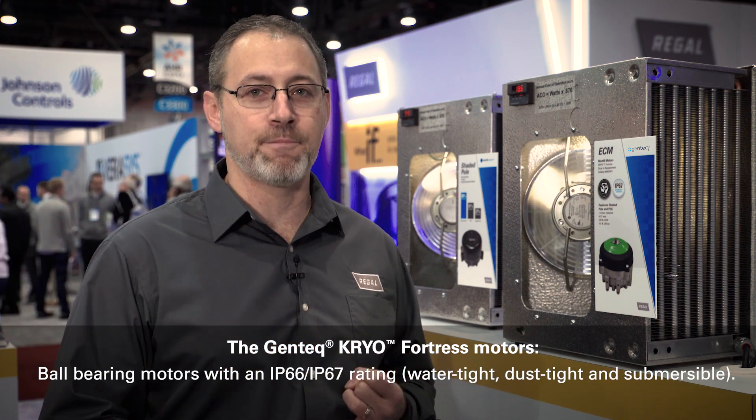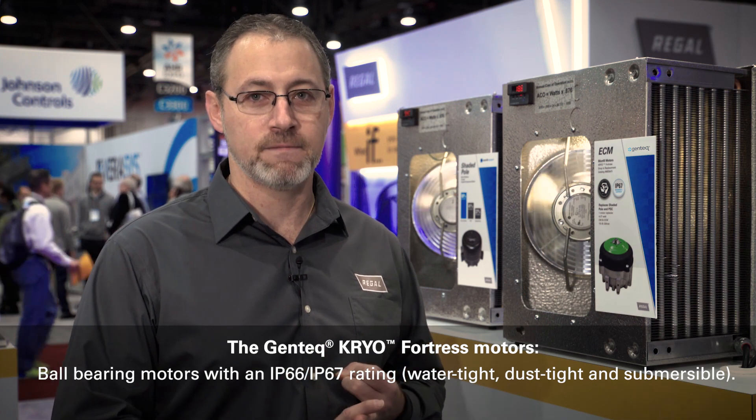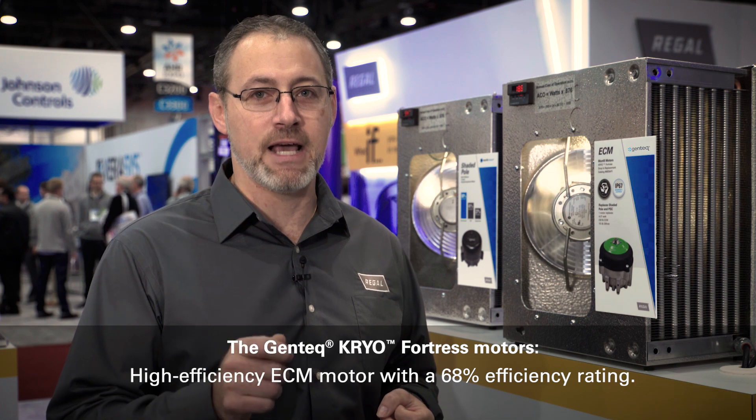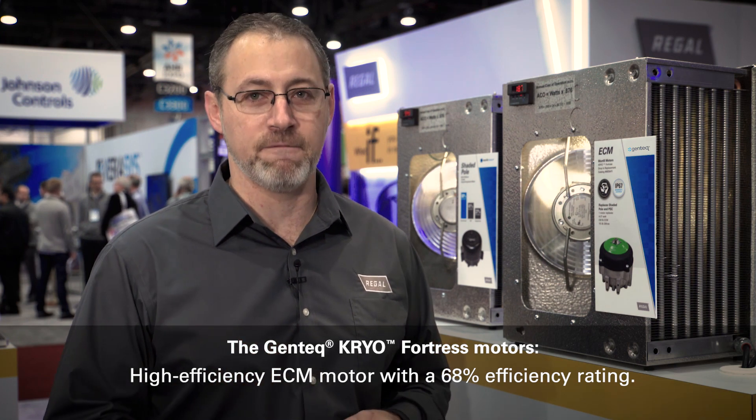I mentioned durability — it's a ball bearing motor with an IP67 rating, meaning it's waterproof and dustproof. I mentioned efficiency: this is a high efficiency ECM with a 68% efficiency rating.